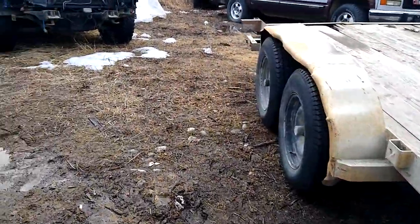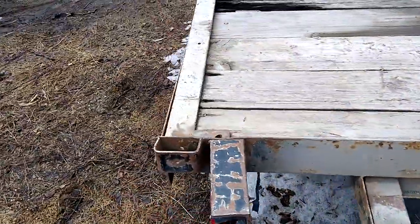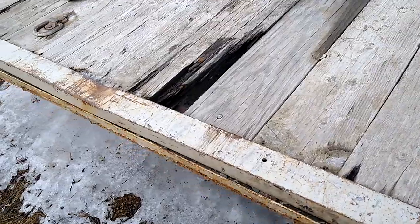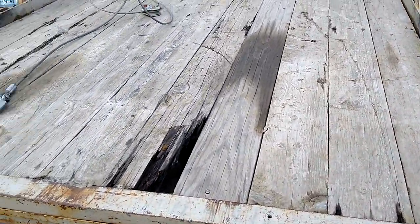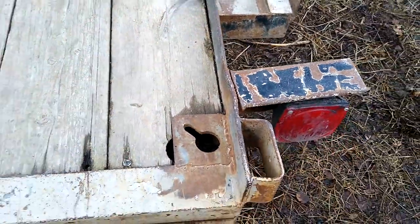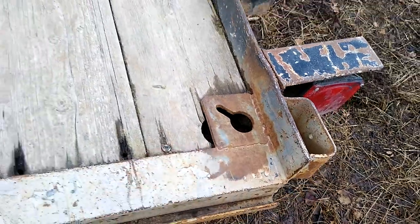They call it a car hauler because they put these ramps on the back, and this little channel across the back. But it's not really prepared for a car hauler. I bought it from Vulcan Towing for like $1,500 way back when. But I had to weld on these little gadgets here — little chain holes.